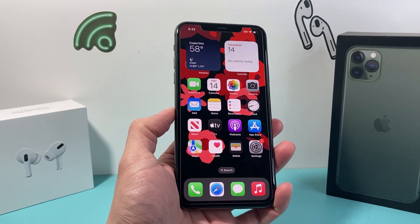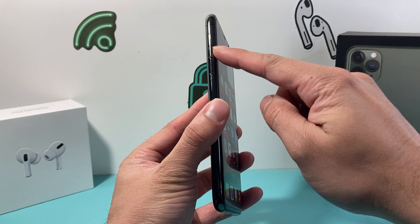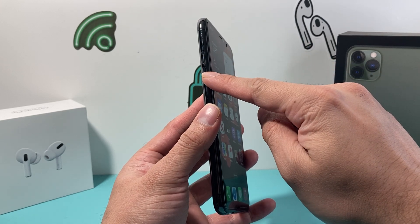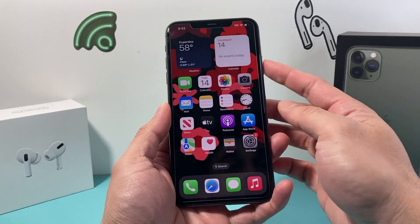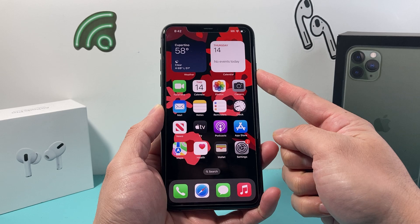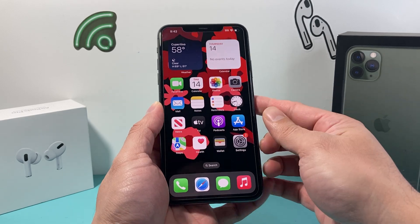So in order to do a force restart or reset, first thing is you're going to locate the volume up and volume down button. You're going to press and release the volume up, press and release the volume down quickly one after another, and then hold this big side button until the screen goes completely black. Once you see the Apple logo up here, you'll let go of that side button.